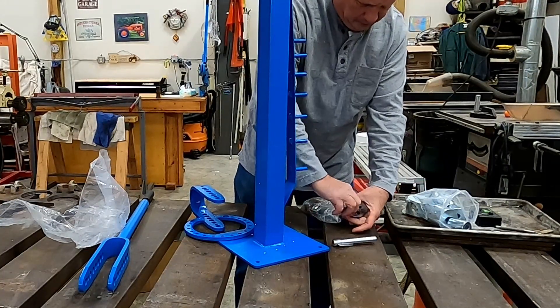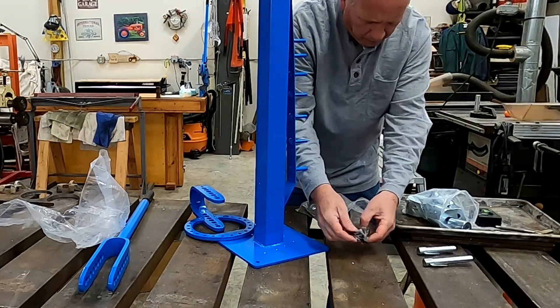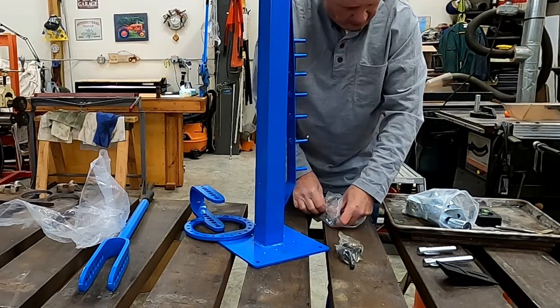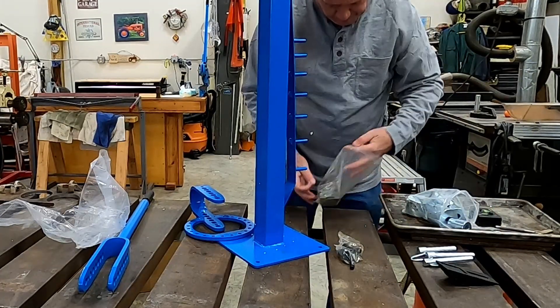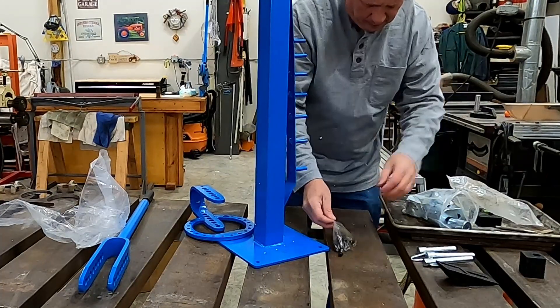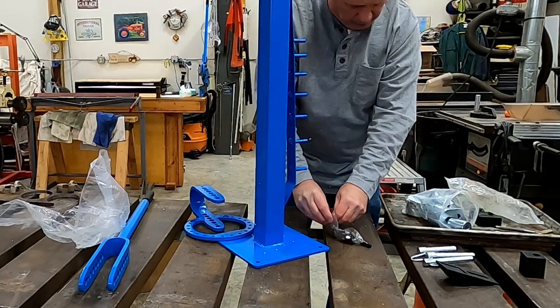Fins, bolts, the dies, pin, block. I guess this is the hardware I need to actually put it together — that's everything.